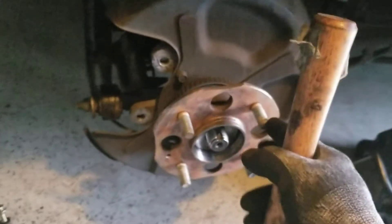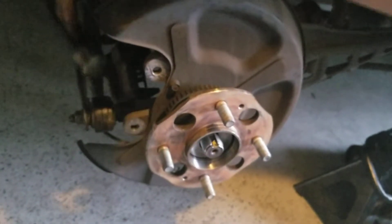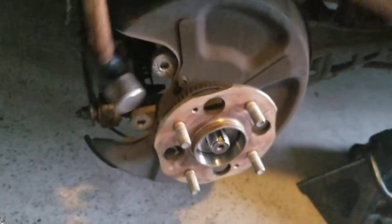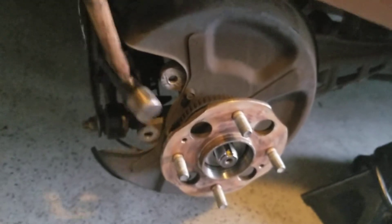I'm still trying to take off the hub, so what I'm doing is banging it from right here. I don't know why I'm spinning it but it makes me feel like it's coming off faster — and there we go.